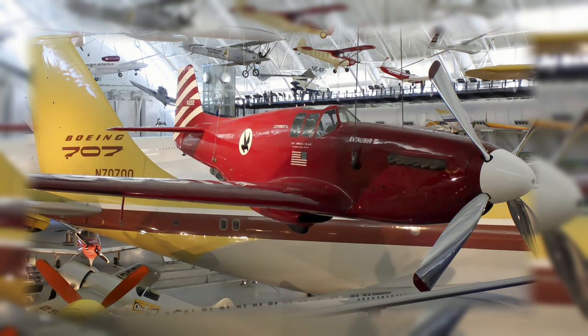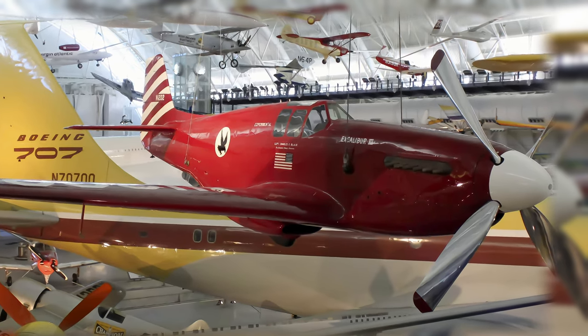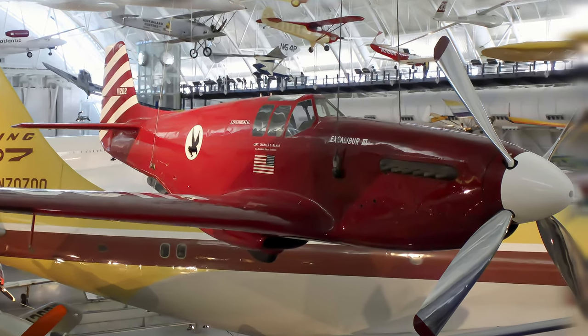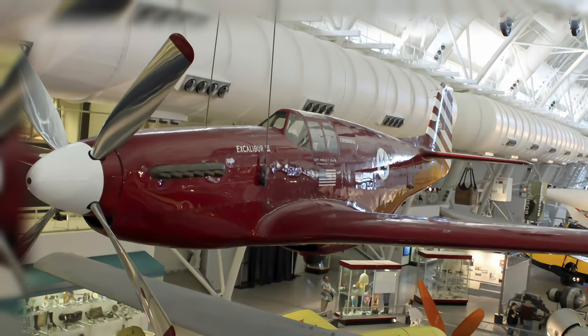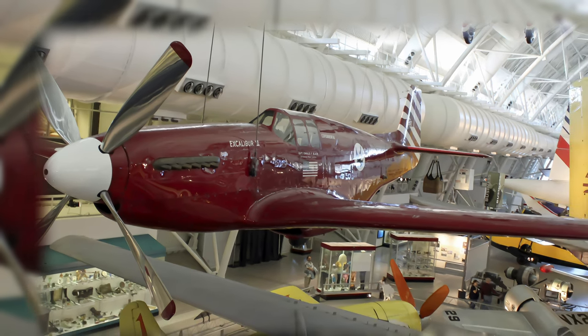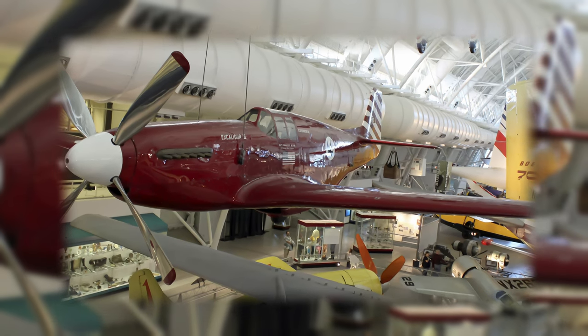Excalibur III first belonged to famed aviator A. Paul Mantz, who added extra fuel tanks for long-distance racing to the standard P-51C fighter. With it, Mantz won the 1946 and 1947 Bendix Air Race and set a transcontinental speed record in 1947, when the airplane was named Blaze of Noon.